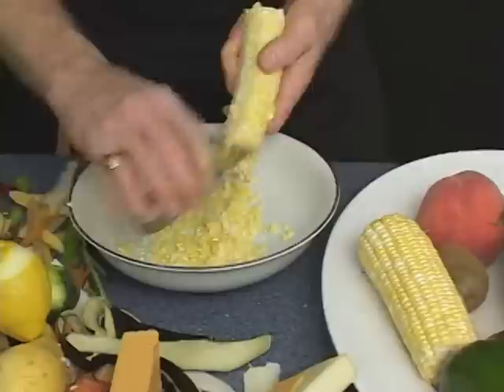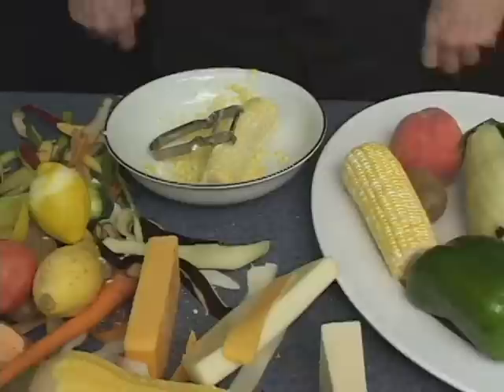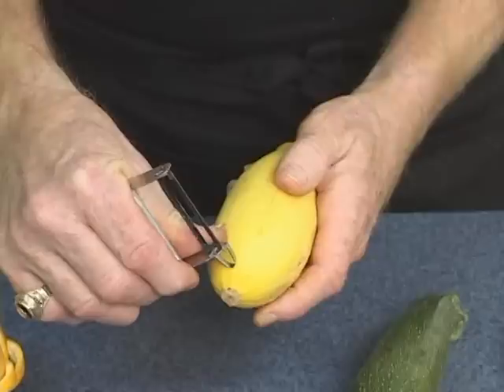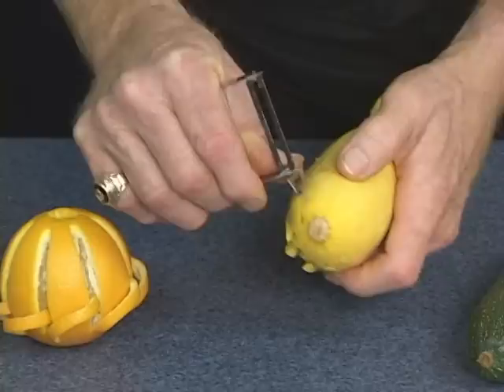One of the most versatile tools you'll ever put in your kitchen. Now, here's the Swiss Pro in action for some garnishing. That hook on the end, or the eye remover — use that to channel your vegetables. That makes strips for zucchini or squash.